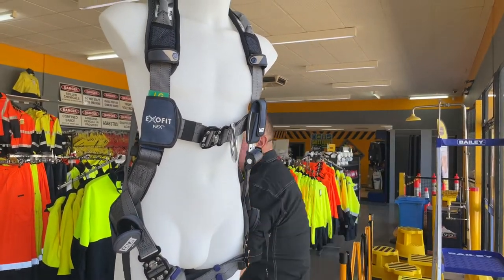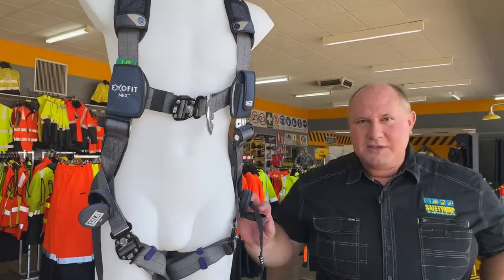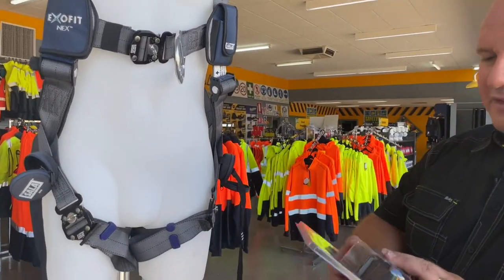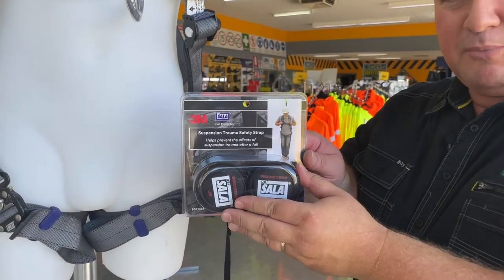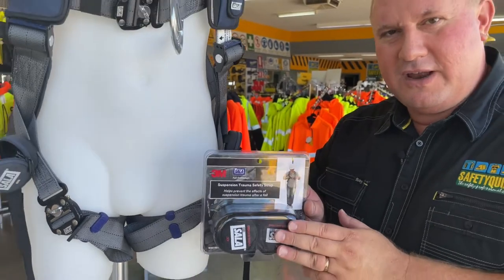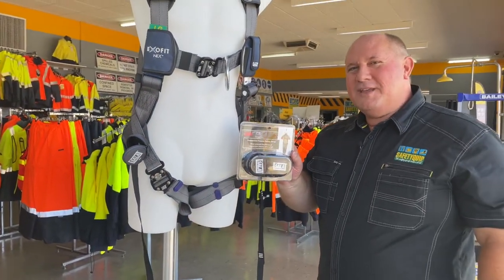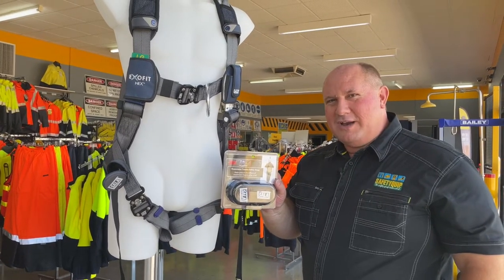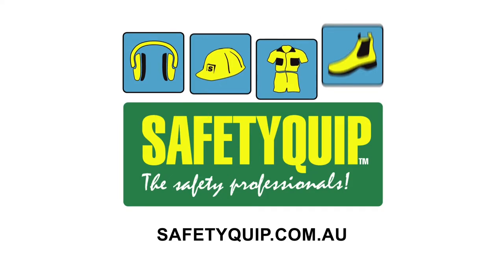Some harnesses contain the trauma straps as standard, and for others, suspension trauma safety straps can be purchased separately and retrofitted to harnesses that don't have them as standard. Speak with the team at your local Safety Grip branch for further information.